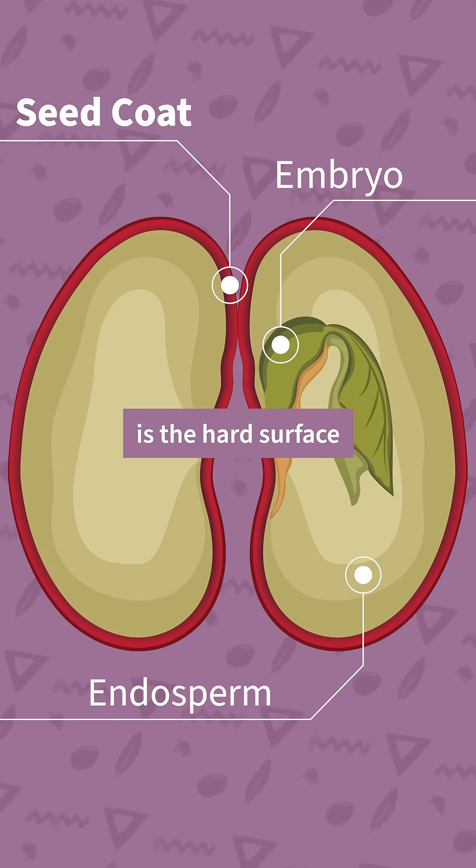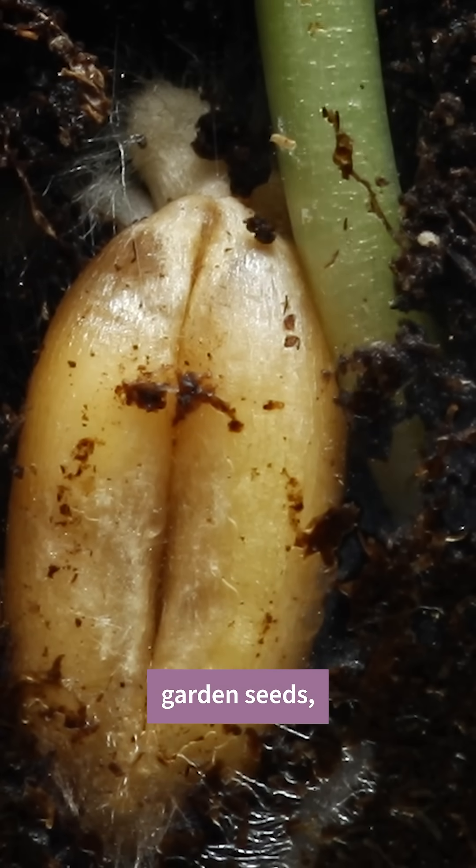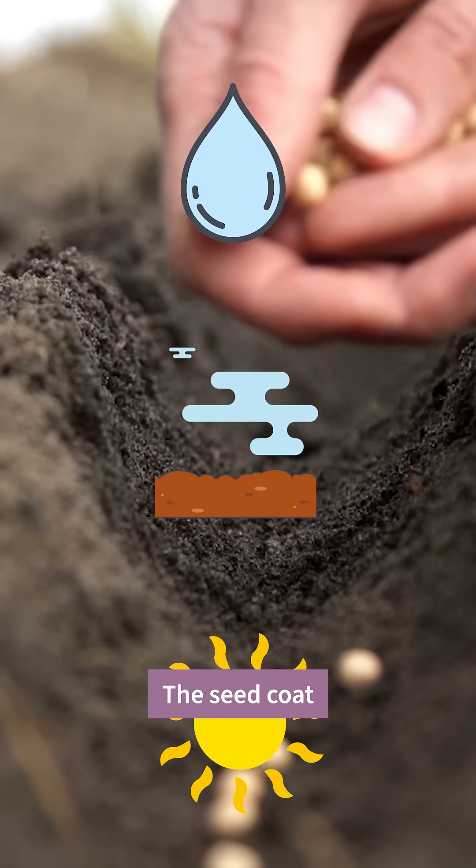The seed coat is the hard surface that surrounds and protects the seed prior to germination. With most of our normal garden seeds, all that's needed to get sprouting started is a little bit of water, soil, and sunlight. The seed coat will give way.